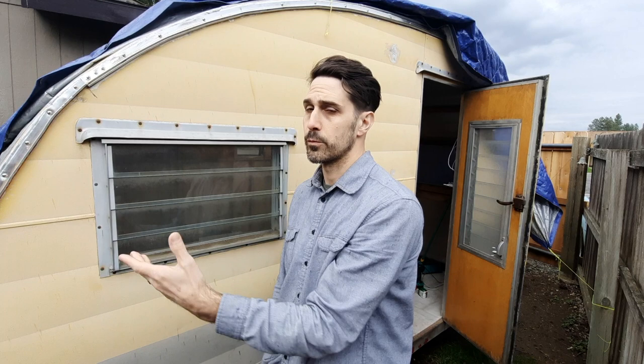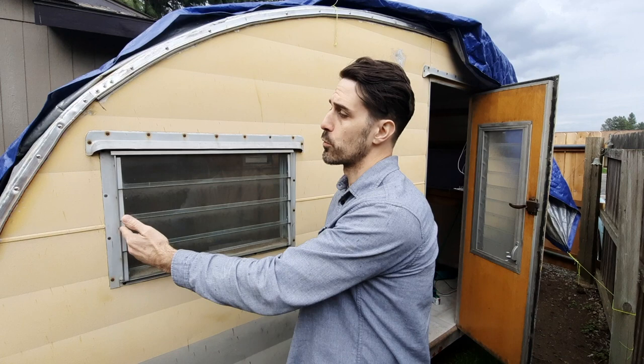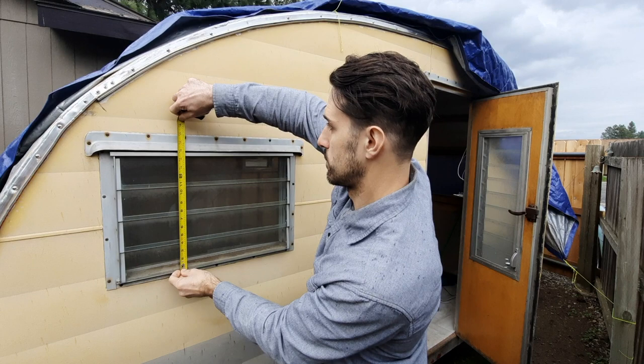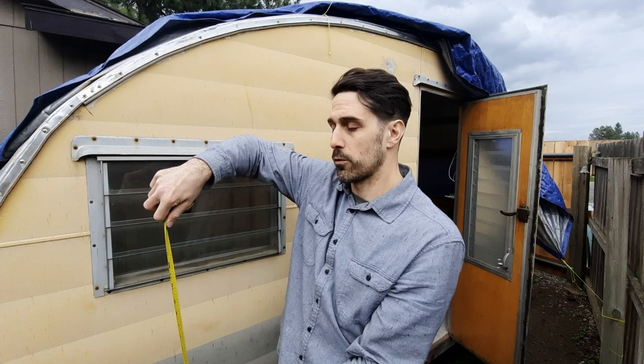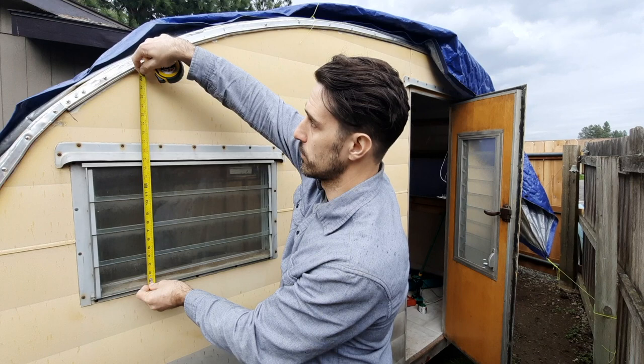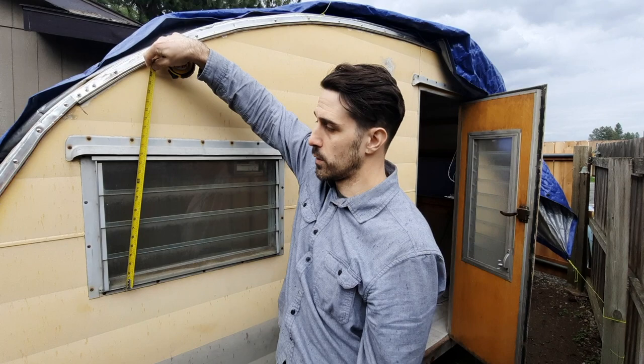If you move the window over, you're going to have a void to fill, which means finding siding to match — and then you'll have a weird seam there. One thing you could do is use a nice wide piece of trim, three or four inches, to give a little more room. This window right now is about 15 inches. Ideally I'd like a 24-inch window, but starting over here and going 24 inches puts me outside the trailer — that won't work. So I'm probably going to have to go with something a little bit smaller.